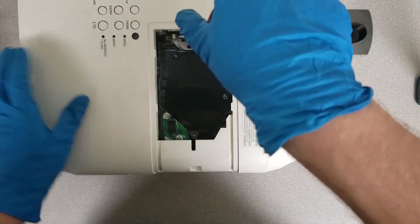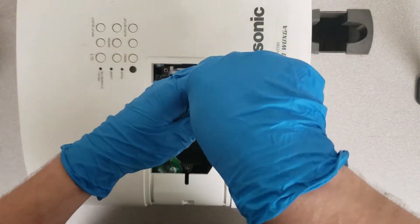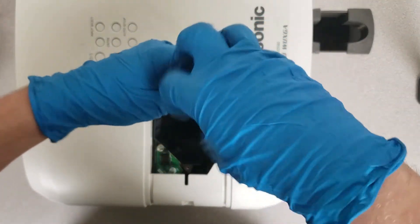There's one screw up here at the top. Keep track of this screw because it's going to be a different size from all of the rest that we're going to remove today.